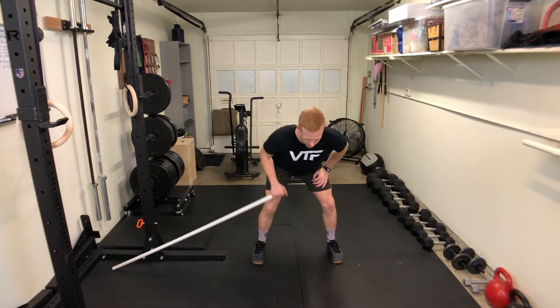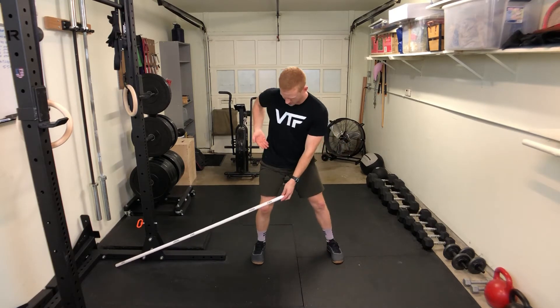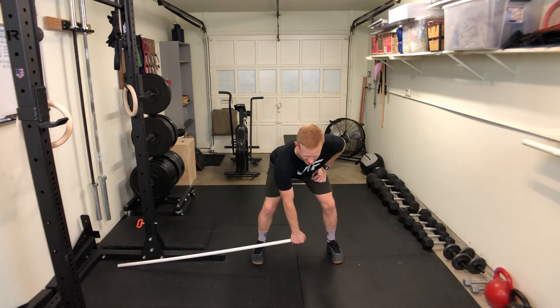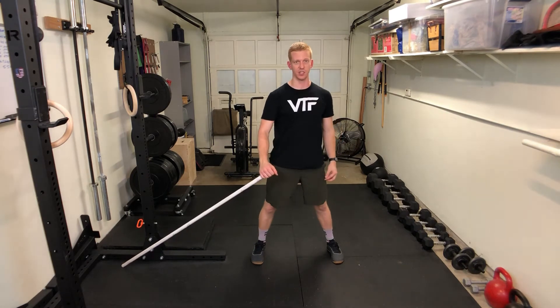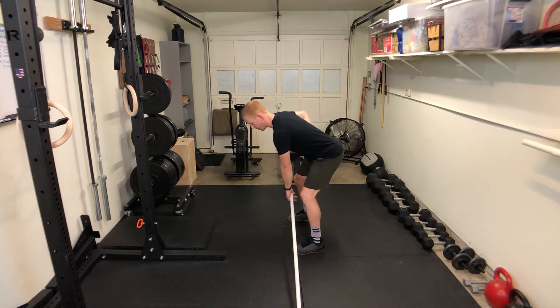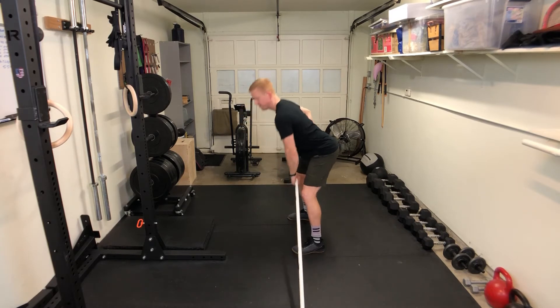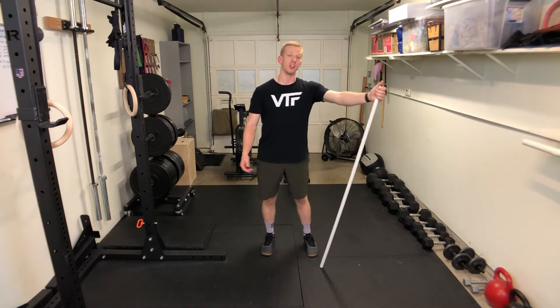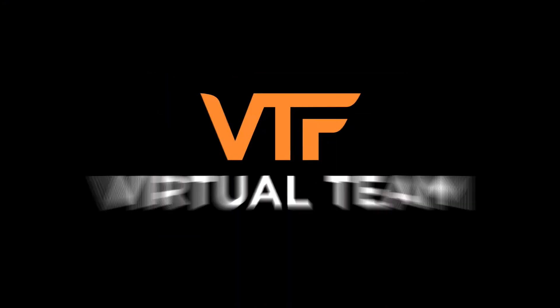As you pull it up, it's going to go slightly to the outside of your hip — so you're going to pull it up and in. Try to keep your back in the same position. This bar is a little shorter than a full size barbell, but you get the idea. Squeeze those back muscles.